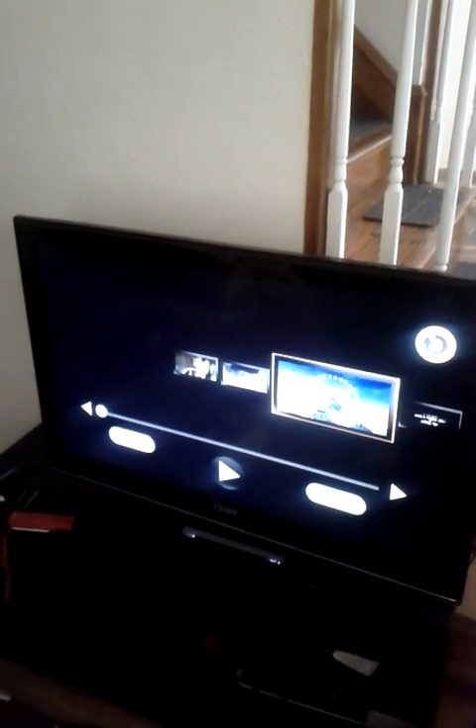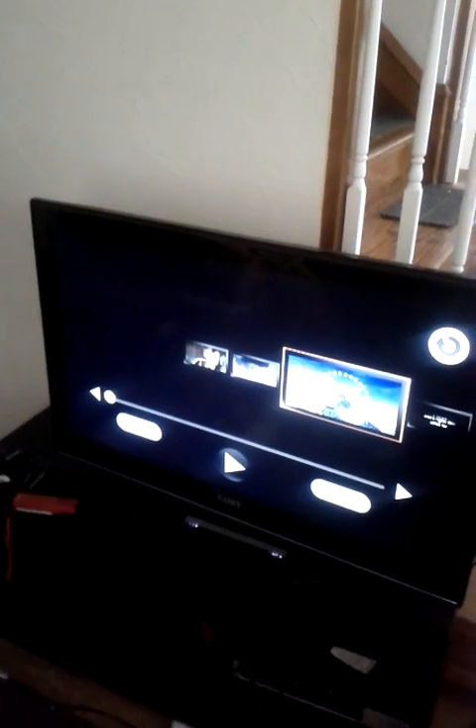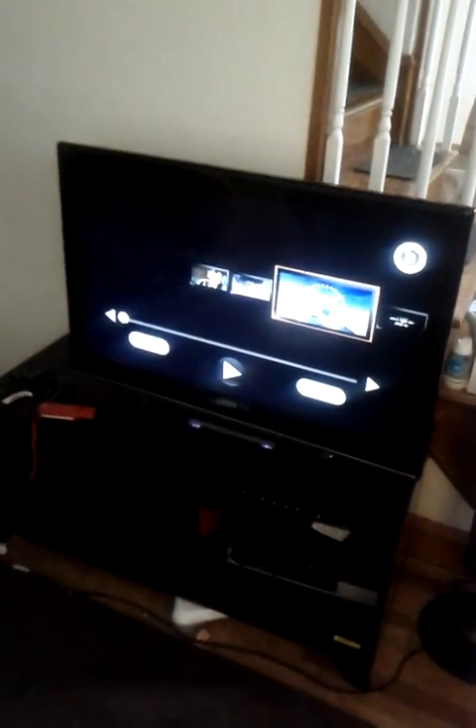This is the Kobe 40 inch LCD HDTV, model number TFT-V4028. It was $399 at purchase.